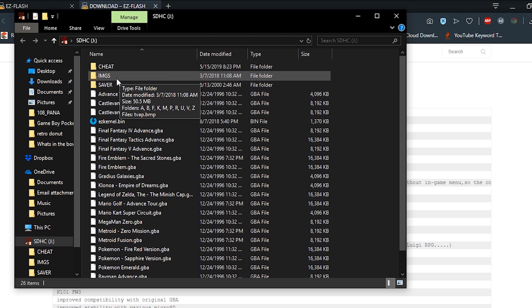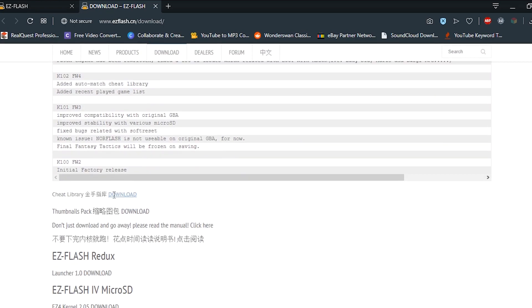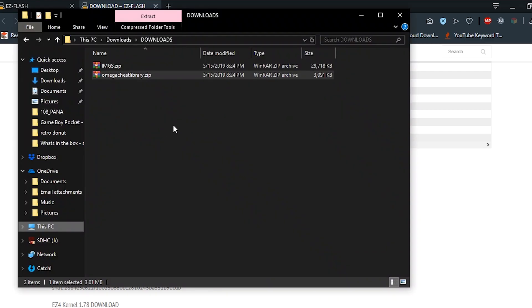Make sure you have your cheat folder and your images folder. Once you have that, you're going to want to go to www.ezyflash.cn download. Go down to the area that says cheat library and thumbnails pack. Go ahead and download both of those. I already have them downloaded, so I'm going to open up my downloads folder and unpack both of those files.